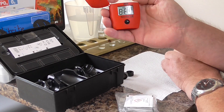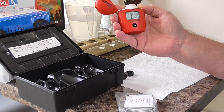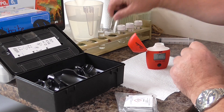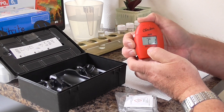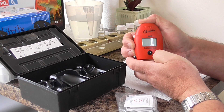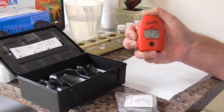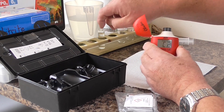Switch the meter on. You'll see C1 displayed, which means it's ready for water. Put the ordinary pond water in, press it again, and it'll come up with C2, which means it's now ready for the water with the reagent added.